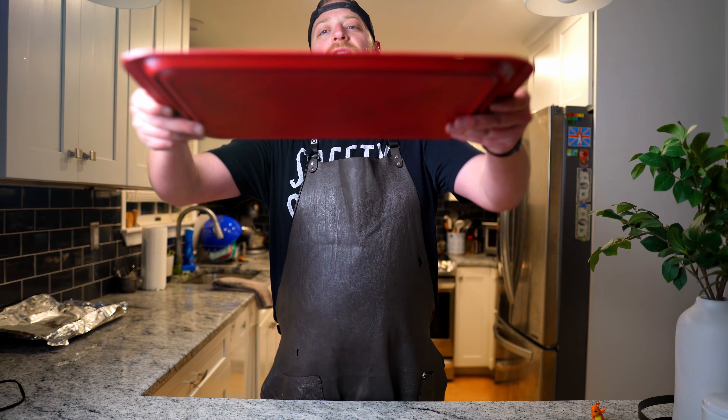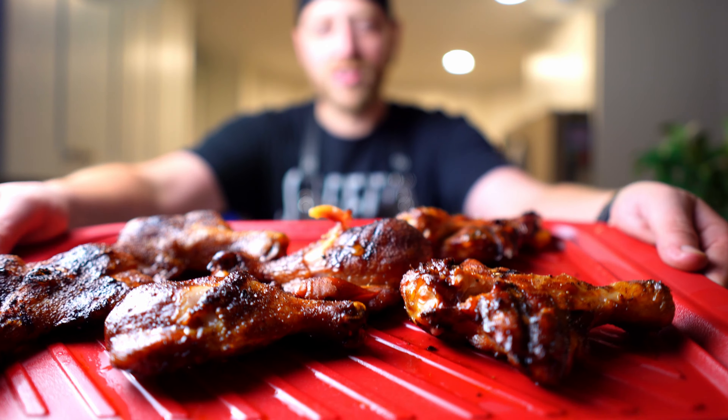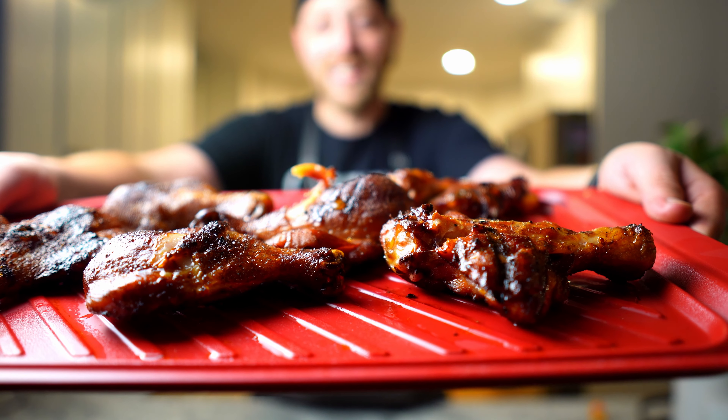Hello friends and welcome back to The Mothership. Today we are smoking up our very own Butterfly Chicken Drumsticks. Let's get started.